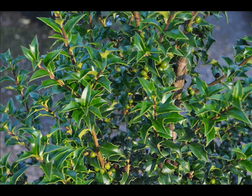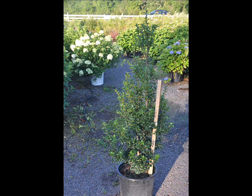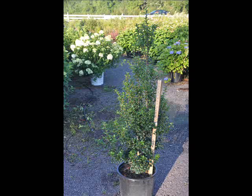Many people use this as an accent plant, or plant them 3 or 4 feet apart to get a nice screen that grows as a buffer along a fence, a pool line, or a property line.